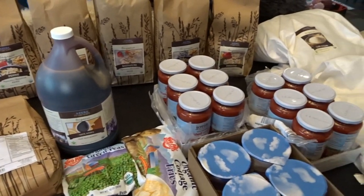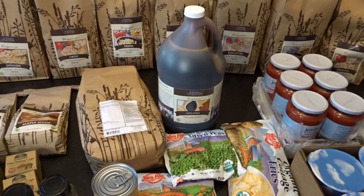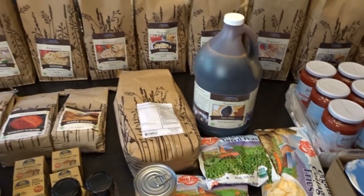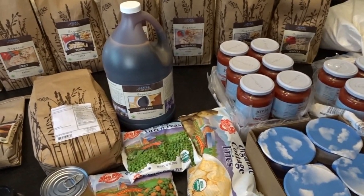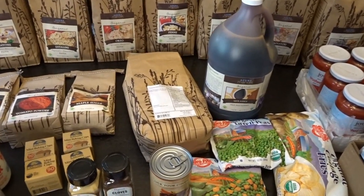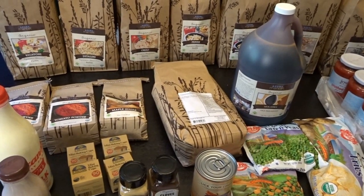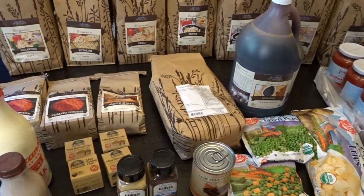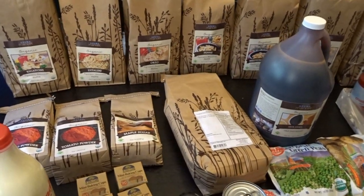Hello, it's April from April's Home and today I'm here with my Azure Standard Haul. This is my second Azure Standard Haul so I thought I would try some different things out this time. I was really excited again to place my order. I'm really getting comfortable with the pickup process. The drop that I belong to picks up every two weeks, so we'll probably have one to two of these hauls a month.